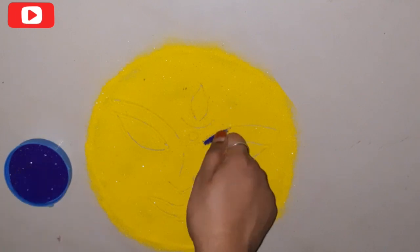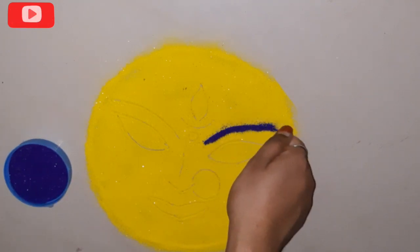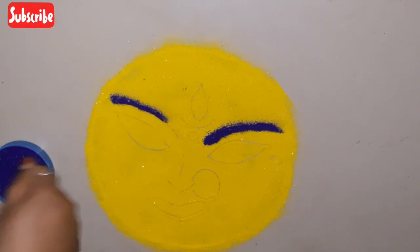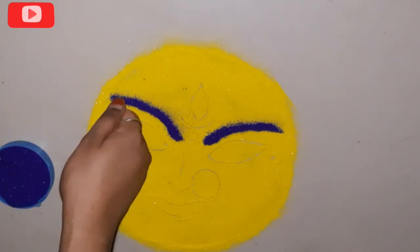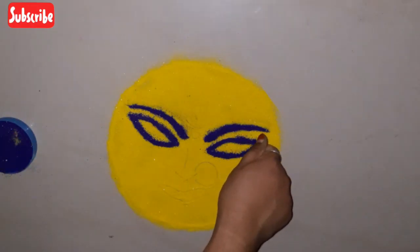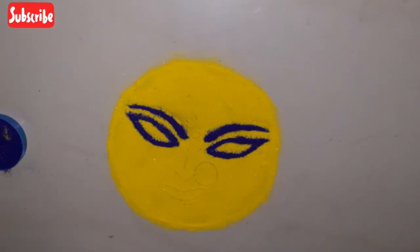Now we draw the goddess face with a pencil guide. Using violet color, I'm filling in the eyebrows. We will fill in this area fully with one pencil. Drawing this way helps with the design.